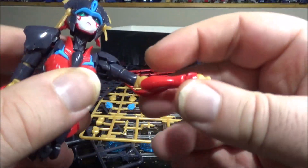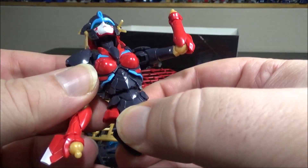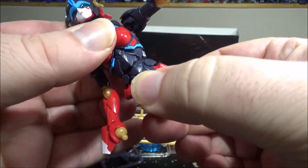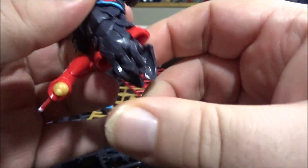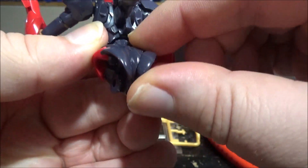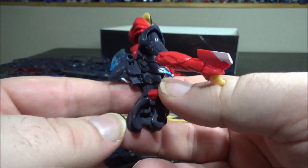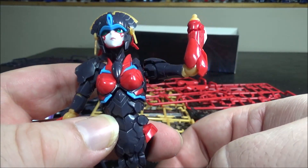We do have rotation here, an elbow bend, and the hand is going to be a ball joint eventually. The torso has several articulations — the ab crunch, the stomach. Even the butt flaps are articulated. It looks really good. Maybe one hour just for all of that, so yeah, I'm pretty impressed.